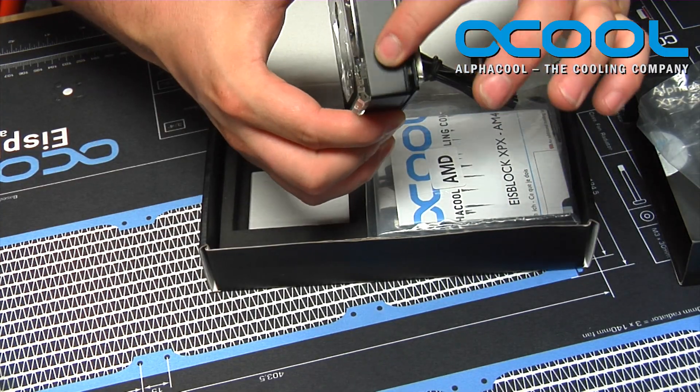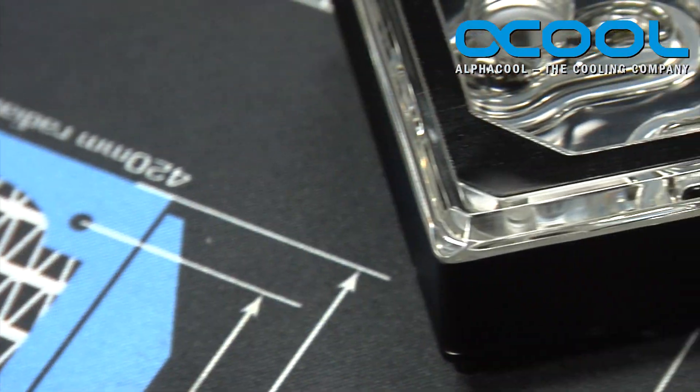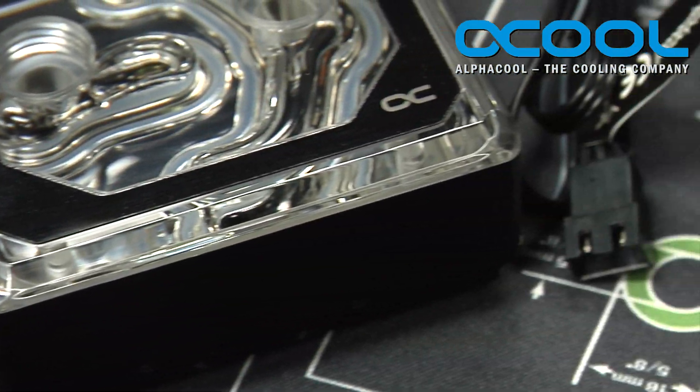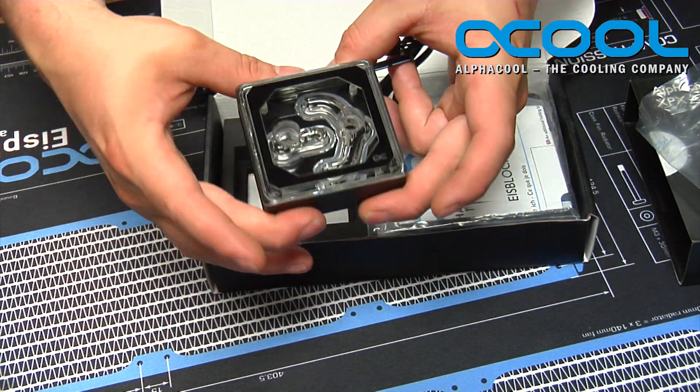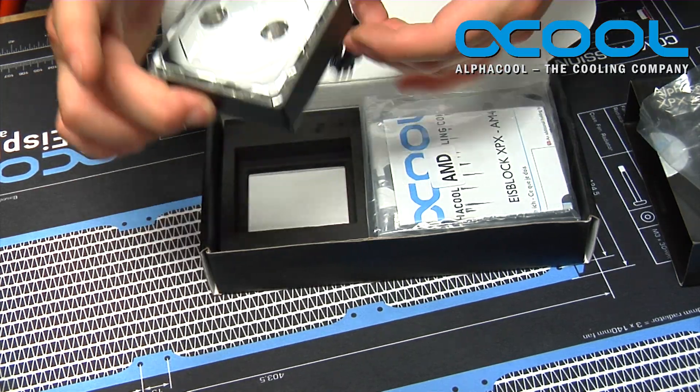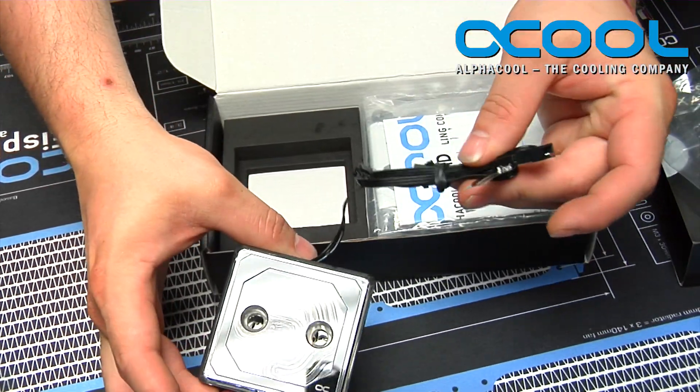Because this is the black version, you have this nice black accent piece that goes all the way around it, and the actual inside is black as well, which is pretty neat. The cool part about this is now it is also addressable RGB.